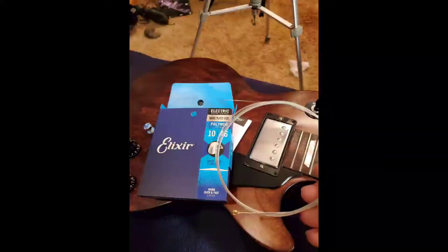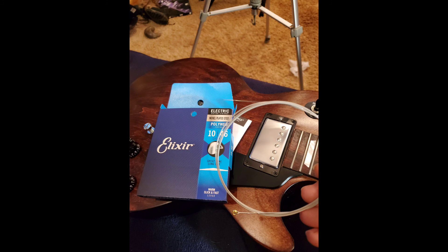Then I restrung it with these Elixirs. I love these strings — I have them on all my guitars: acoustic, electric, and acoustic-electric. We got it all done. It's me just clowning around, but the project was pretty easy. It didn't take too long. Looks pretty good.